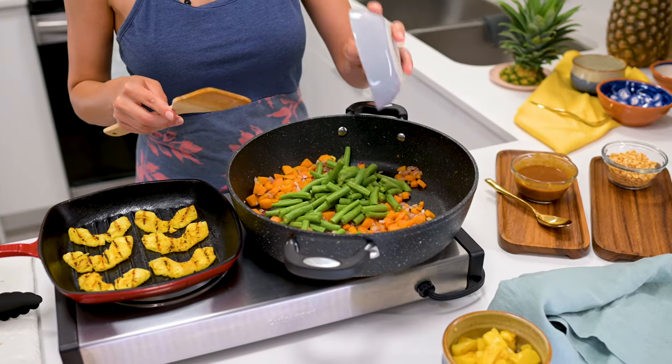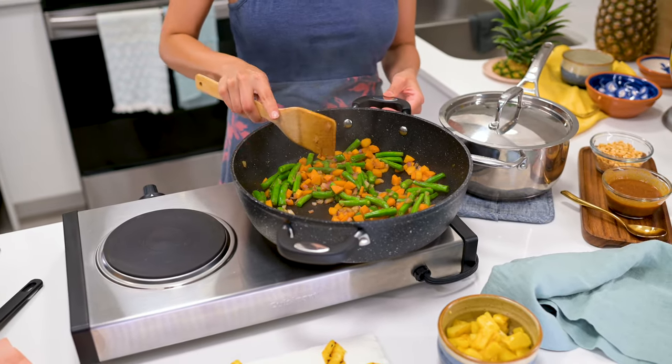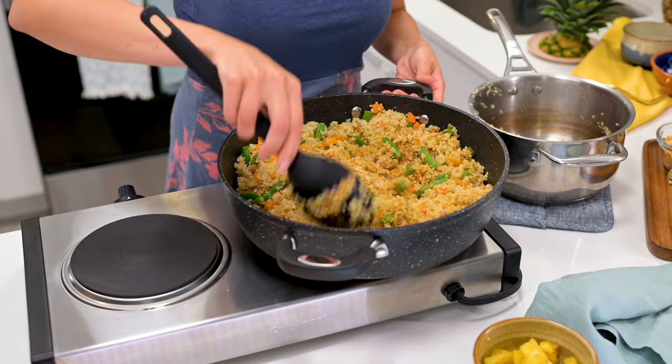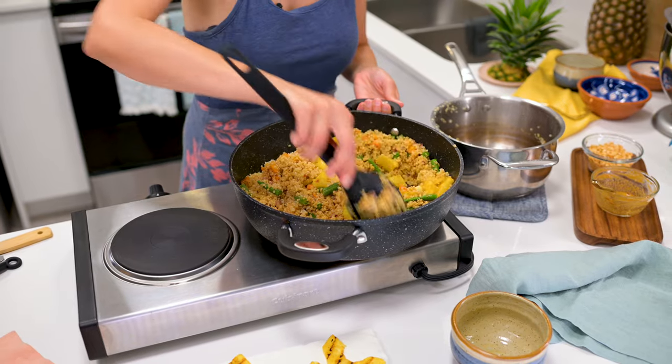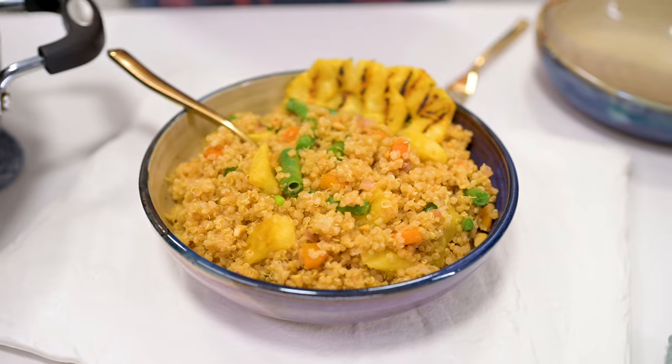Add one cup sliced green beans to the carrots and onion. Cook for one to two minutes until the beans turn bright green. Fluff up the quinoa and add it to the sauté pan. Drizzle the sauce over top and mix to combine. Stir in the pineapple and remove from the heat. Garnish with chopped roasted peanuts and you're ready to serve.